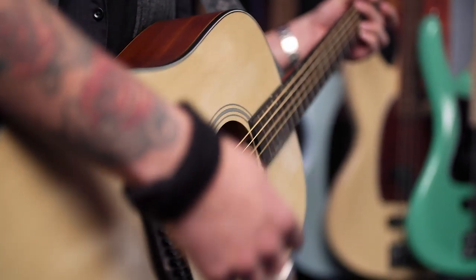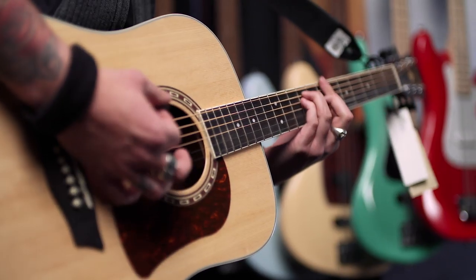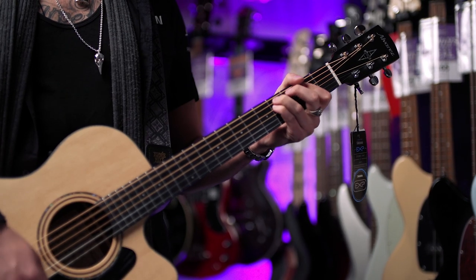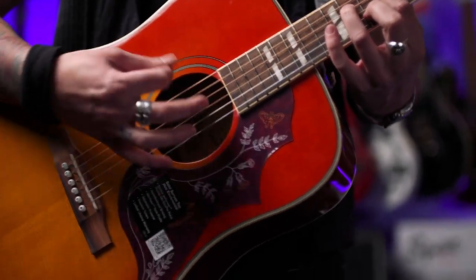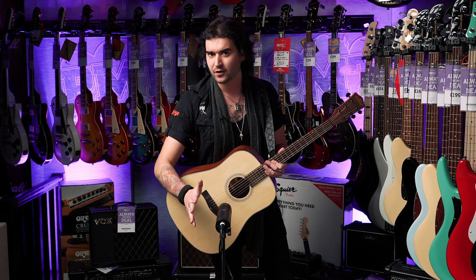We've got offerings from East Coast, Tanglewood, Washburn, and Alvarez. I want to talk you through them all — some of the specs and features, some of the quirks — all playing through this fantastic Aston Stealth microphone, two ATC cables, and me, Dagan. That's enough talking, let's get into it.